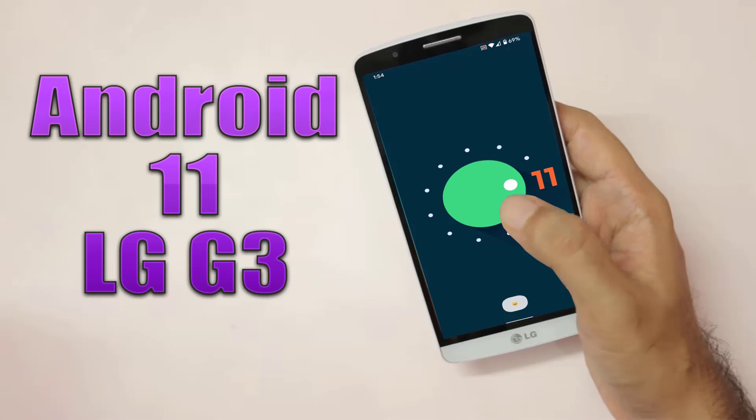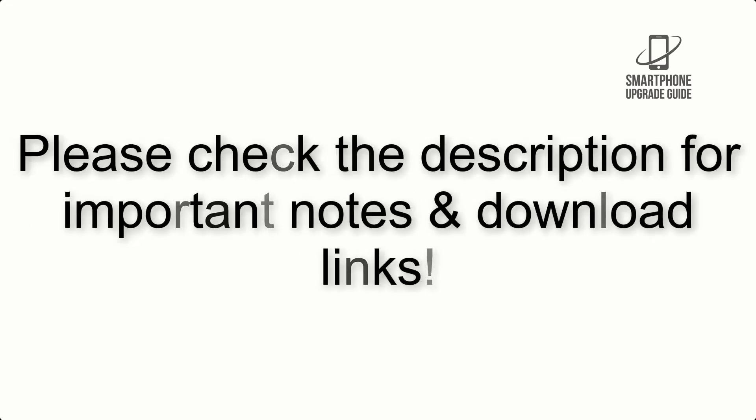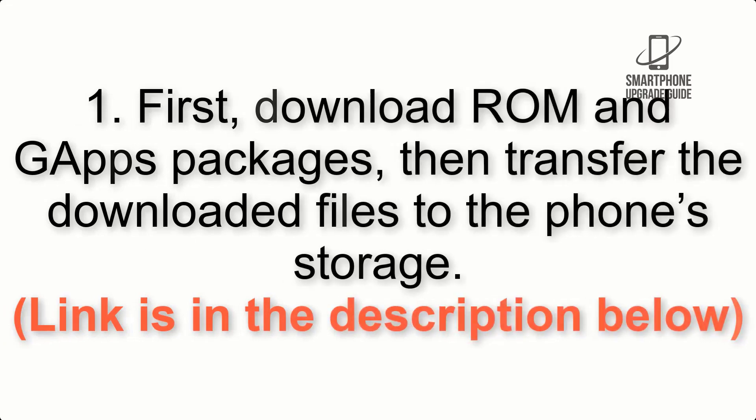Install Android 11 on LG G3 via Lineage OS 18.1. Please check the description for important notes and all the download links. First, download the ROM and GApps packages, then transfer the downloaded files to the phone storage. Link is in the description below.